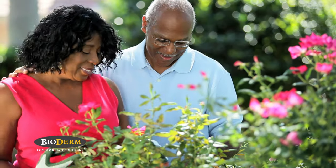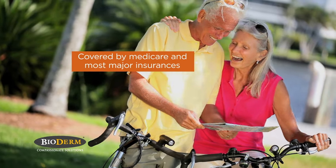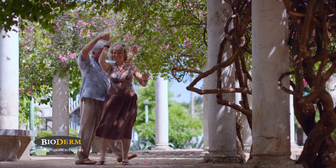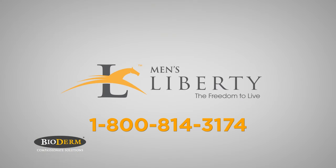Living with men's urinary incontinence has never been so easy. Plus, Men's Liberty is covered by Medicare and most major insurances. Take back your freedom. Take back your dignity with Men's Liberty. Freedom is just a phone call away — talk to one of our representatives today.